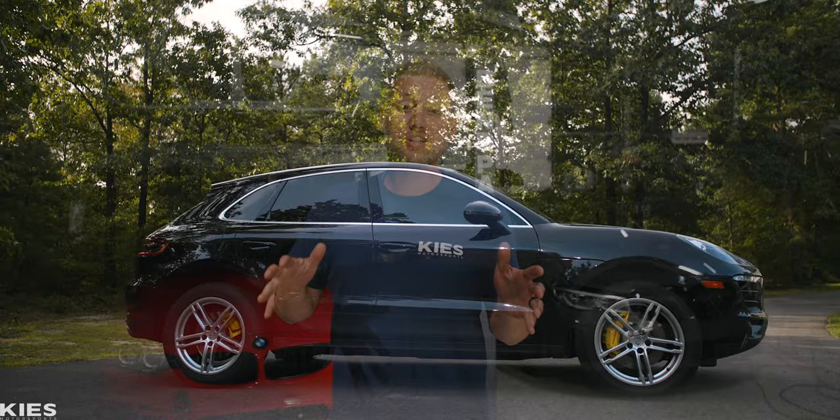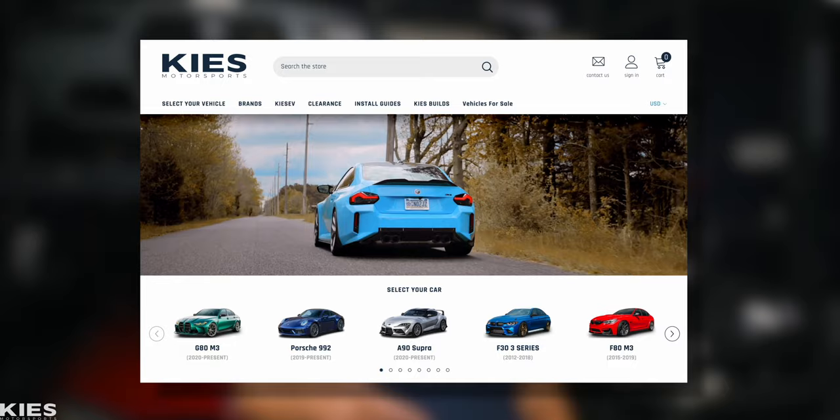As you've just seen, painting your brakes is a cost-effective, great mod that you can do on your driveway, and it completely enhances the exterior of your vehicle. If you're interested in picking up a kit for your car, be sure to see the links below or visit us at keys.com. Thanks for watching and we'll see you in the next video.